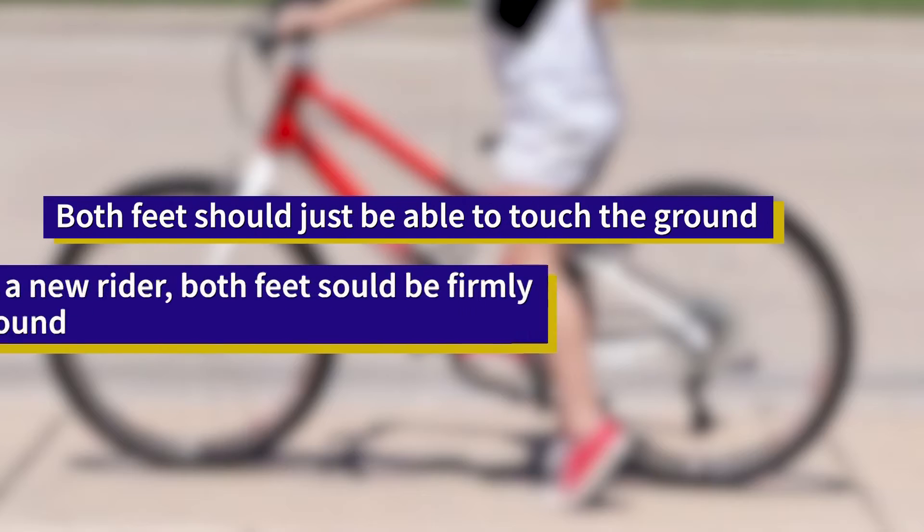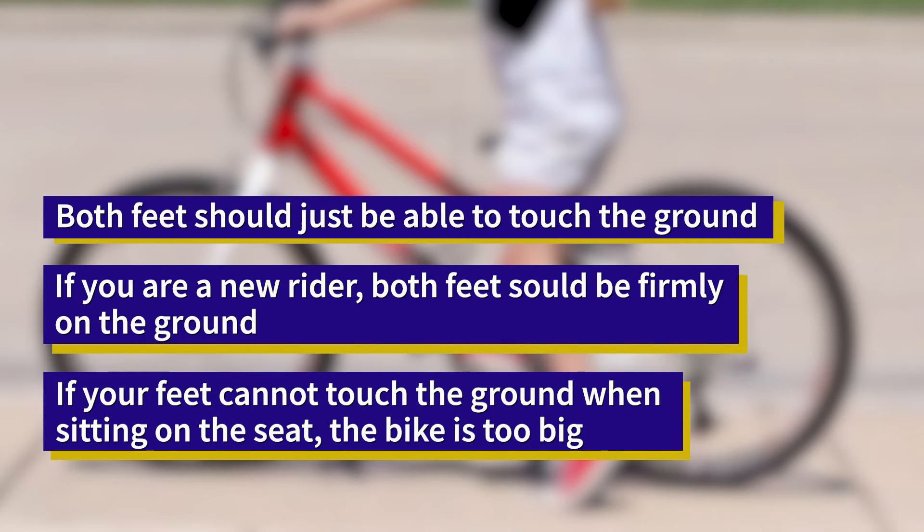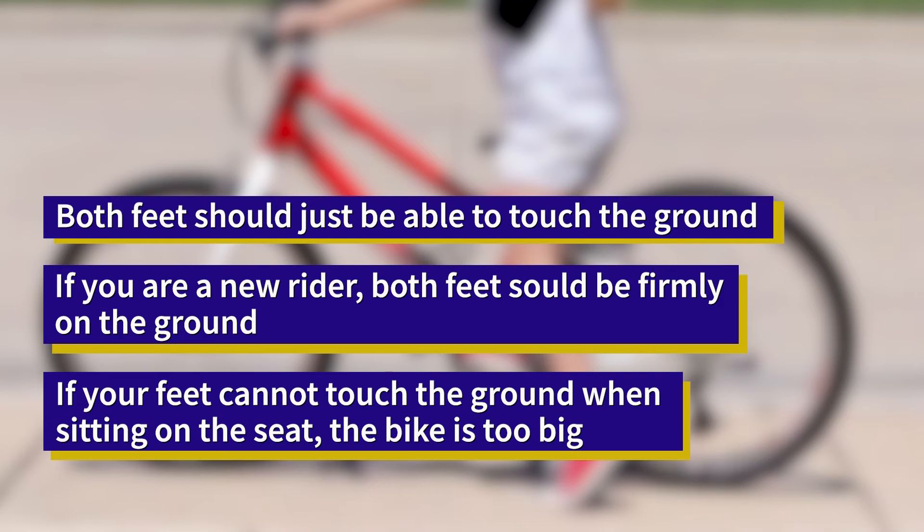Last but not least, S is for seat. You grow a little every day, so your seat needs to be the proper height for you. When you sit on your bike, both your feet should just be able to touch the ground. If you're a new rider, make sure both your feet are flat on the ground. If your feet cannot touch the ground when sitting on the seat, it's too big — lower the seat. If the seat is already at its lowest position, you're just not ready for that bike yet.